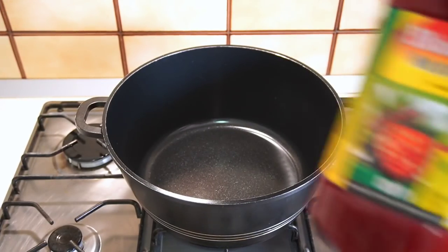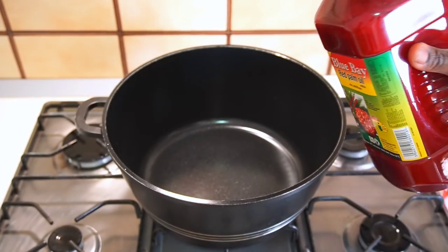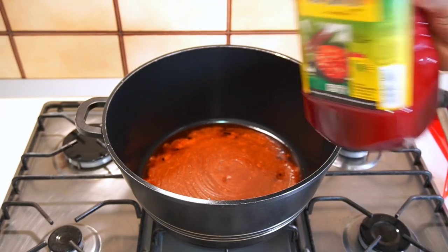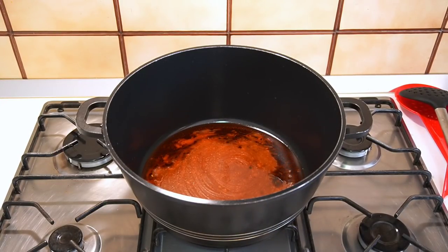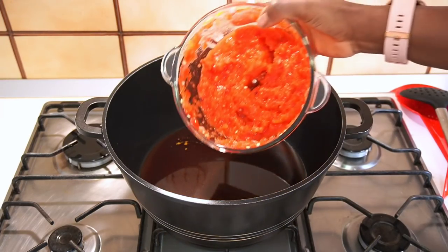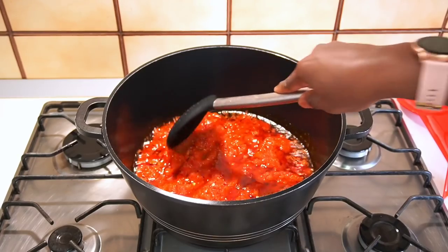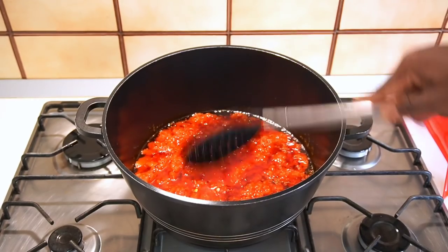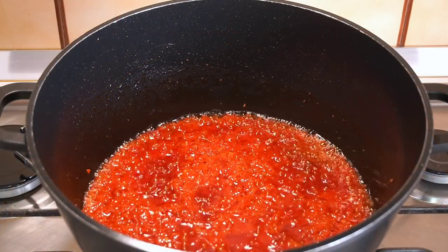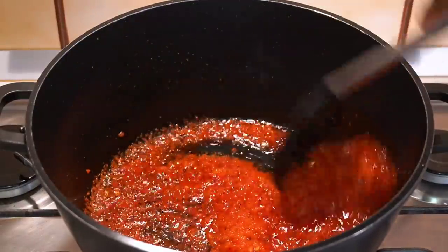In a clean large pot, I'm going to be adding some palm oil — you can use any brand, but my favorite is Blue Bay. Allow the oil to heat up a bit, then pour in the blended mixture of peppers, tomatoes, and onion that we blended earlier. Fry until it looks properly fried.